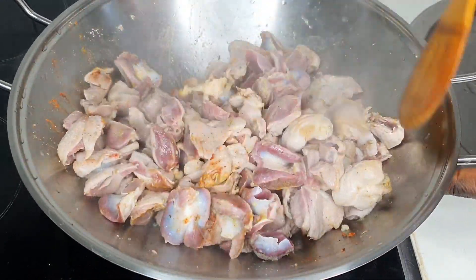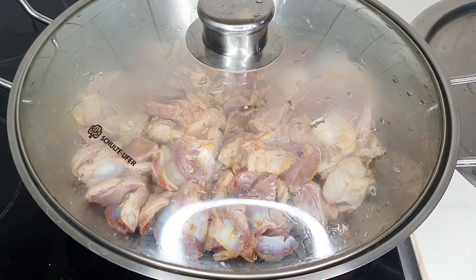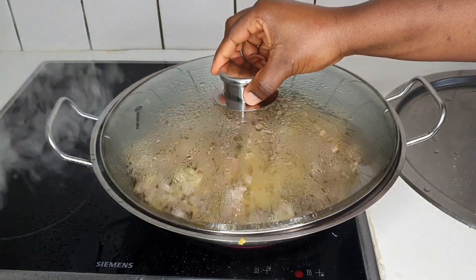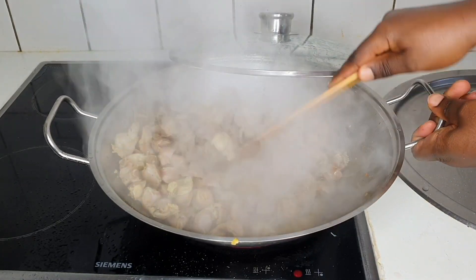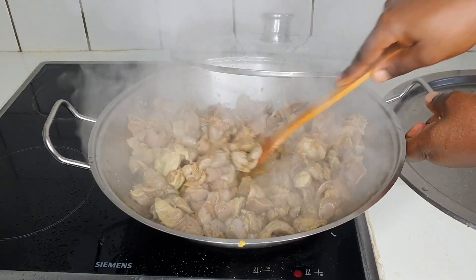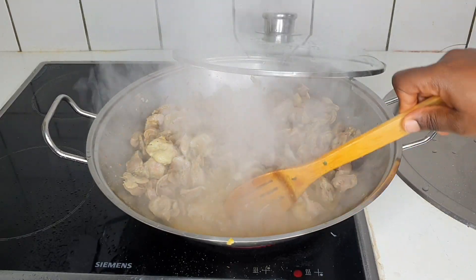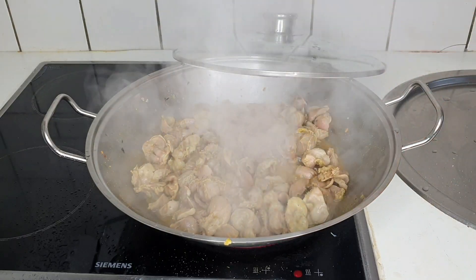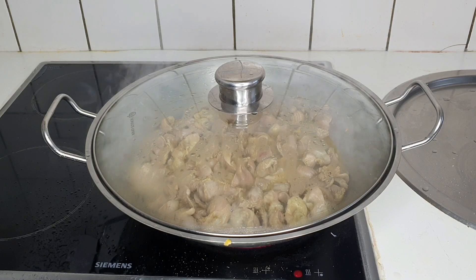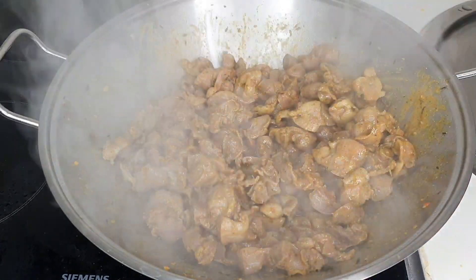I'm adding salt and all the dry ingredients I showed you. After a few minutes it has produced its own water — this is how I do mine, because gizzard is watery. Make sure to start it without adding any water; you don't actually need that, to be honest.